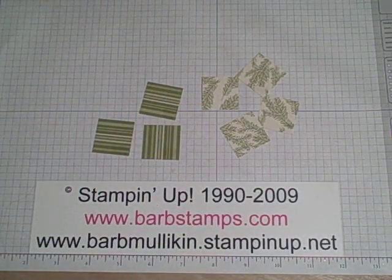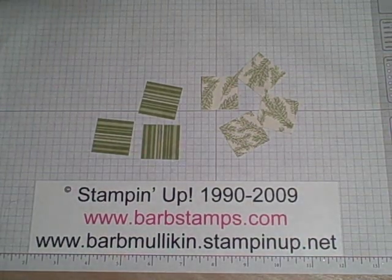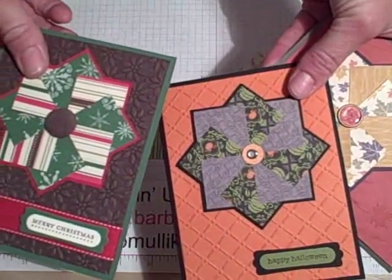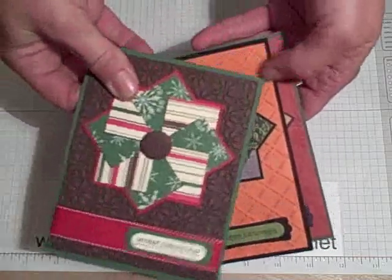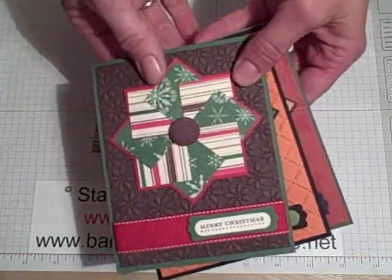Well hello there. This is a video on making pinwheels — I have come up with a really easy way to do this. Here are three of the cards that I've done: I've got a fall themed one, Halloween, and a Christmas. I'm going to be using these papers today to show you how to do this. It's very simple.